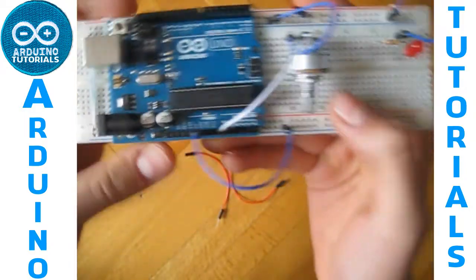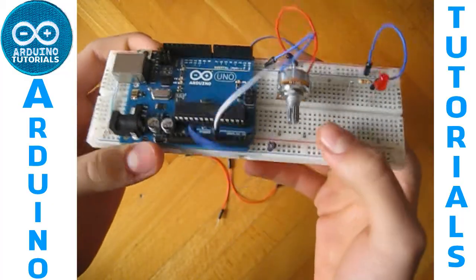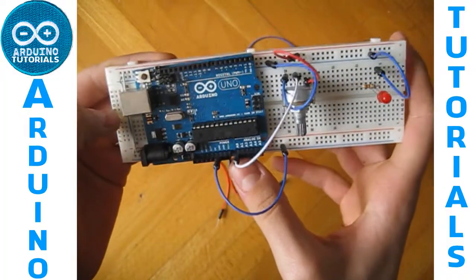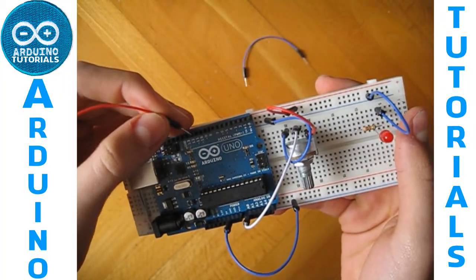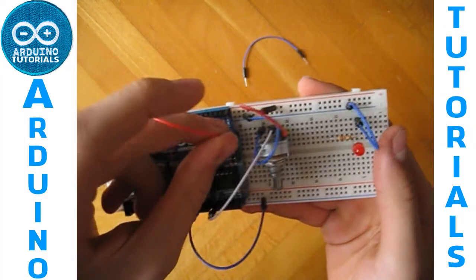I will put the code for this project in the description, so you have to use the pins I use or you will have to change the code. I use analog pin 0 for the potentiometer, and connect the LED to digital pin 11.